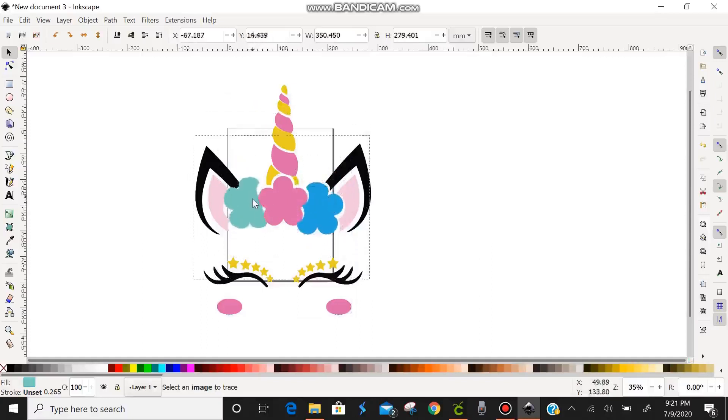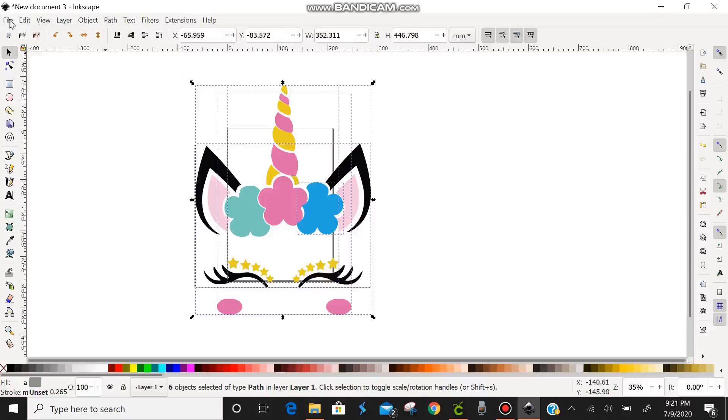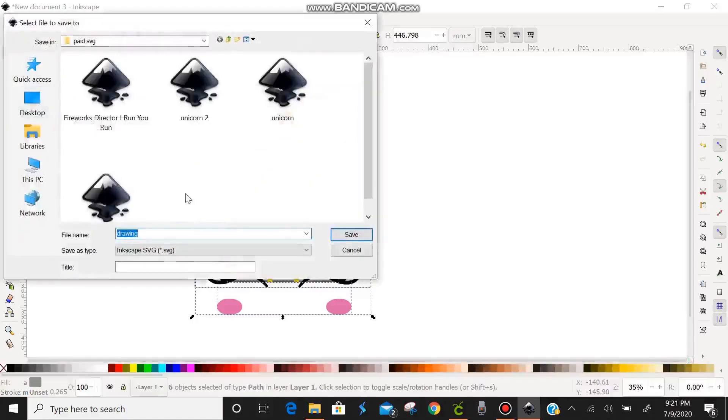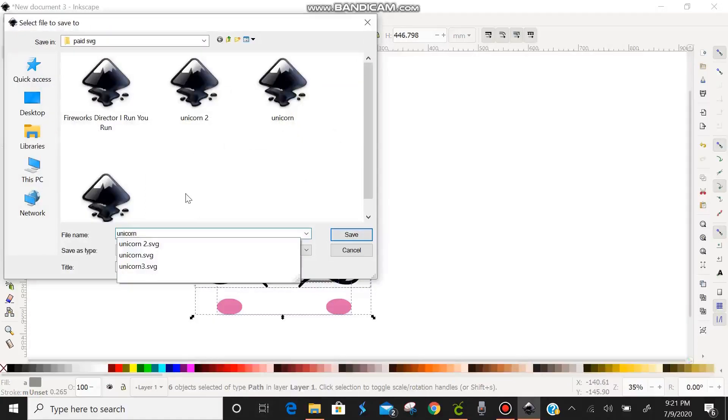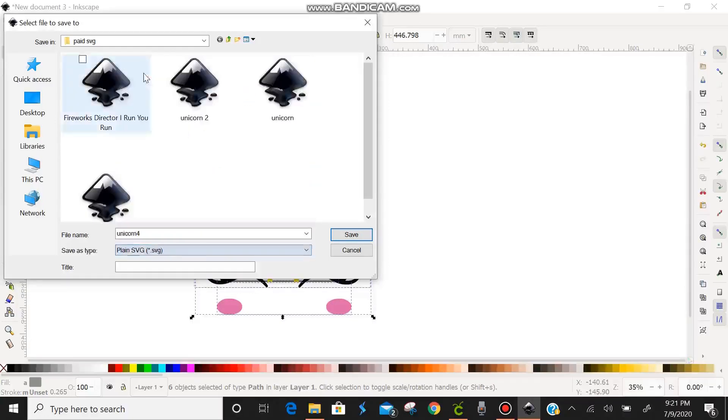We're just going to line all the pieces back up nicely so they stay together. Then select the whole group, go up to File, and click Save As — you can also use Shift+Ctrl+S. It will open the save dialog in the folder where it will be saved. We'll name it 'unicorn 4,' and where it says Save As Type — which currently says Inkscape SVG — we're going to change it to Plain SVG, then hit Save.